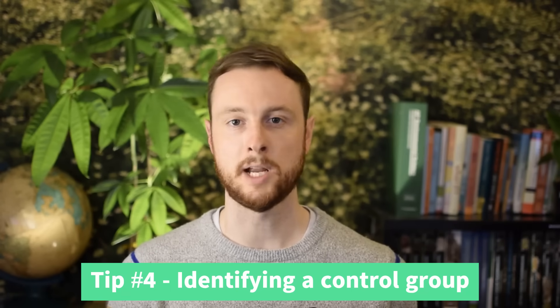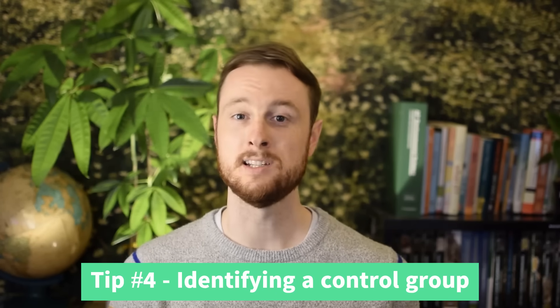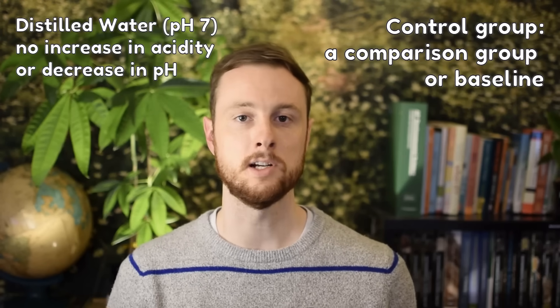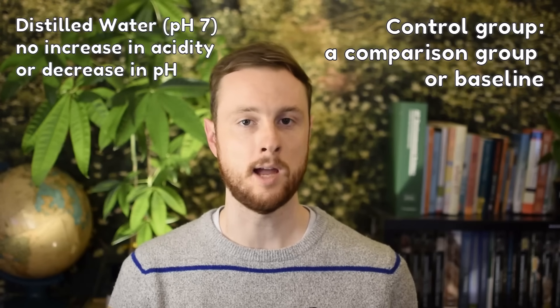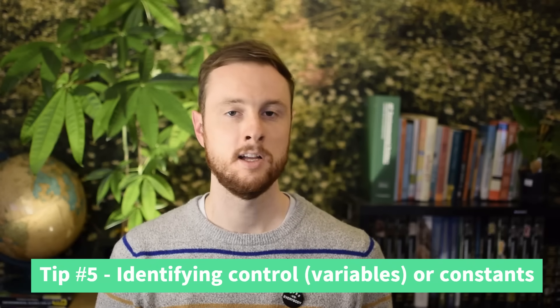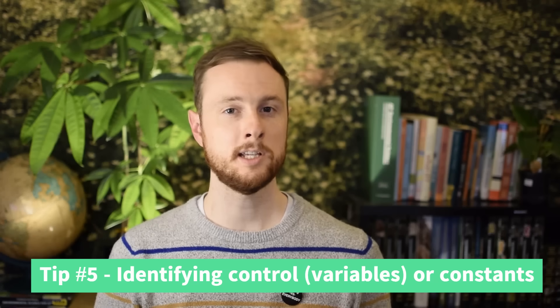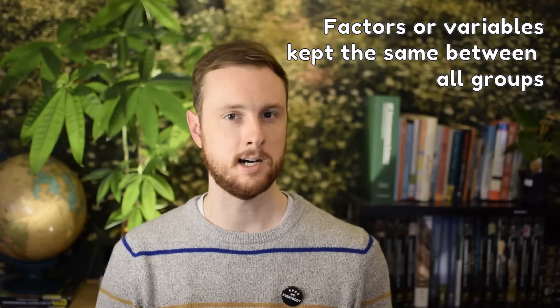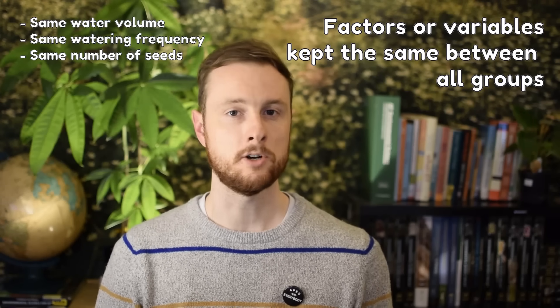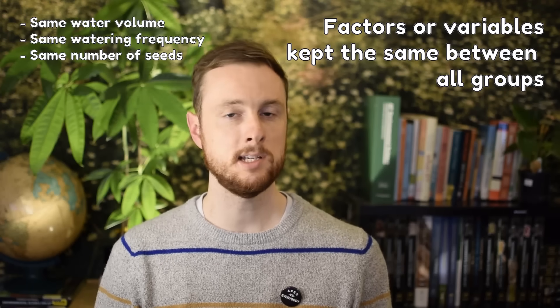Another thing you may be asked to identify is a control group. Remember that a control group serves as a comparison or baseline. A great example would be using distilled water with a pH of 7 as a control for the acidic water treatments applied to your lima bean seeds. You may also be asked about constants or controls — if they ask for 'control group' they'll use the word 'group,' but 'control' alone typically means constants: keeping the volume of water the same, watering each group with the same frequency, and keeping the same number of seeds in each treatment.